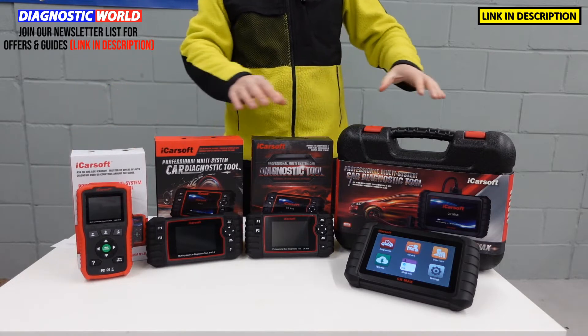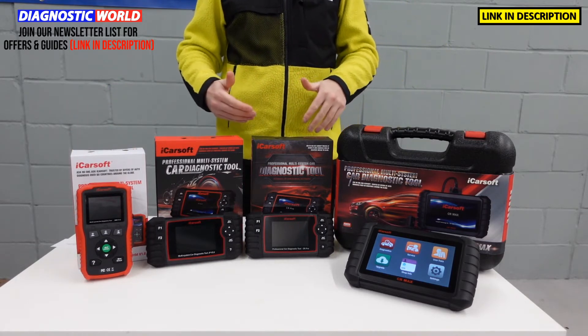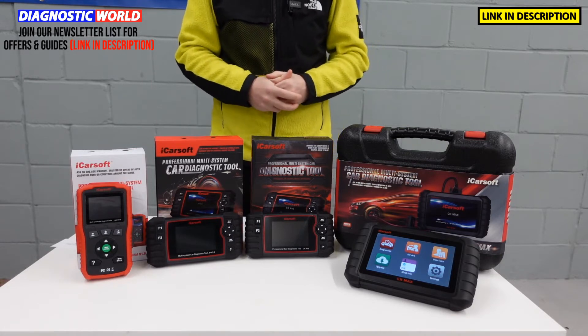So we'll start with the cheapest and work our way up to the most expensive. And at the end of the video, I'll tell you which of these tools I would personally choose if it was my vehicle and my money.